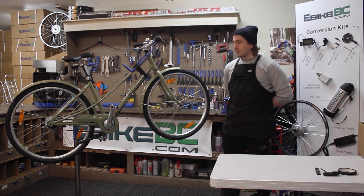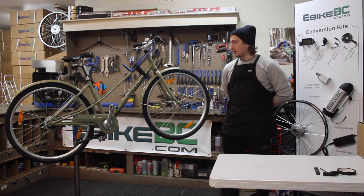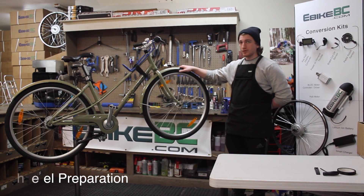Hi there, my name is Justin. I'm a mechanic here for eBikesBC. We're going to do an installation of a front hub motor on this particular bike here. This one is with the disc brake, so we're going to just do a quick run through of how that's going to go.